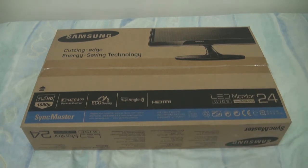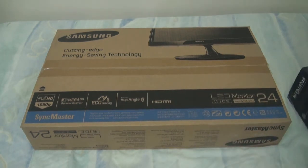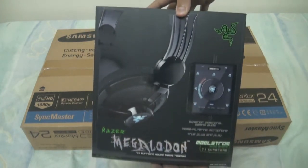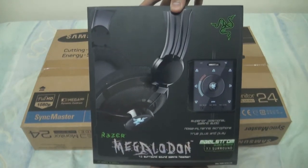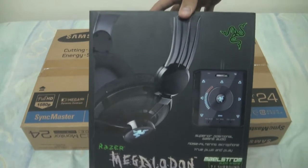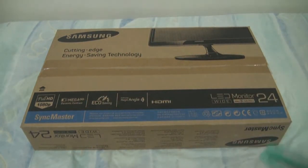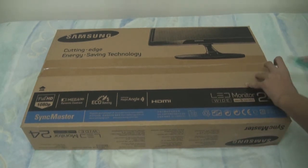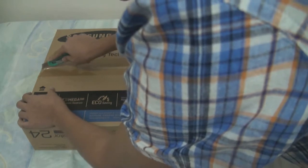In my last video I got the Razer Blade, and speaking of Razer, if you didn't see my last unboxing video of the Razer Megalodon, be sure to check it out by clicking in the box. Okay, so let's open this up.